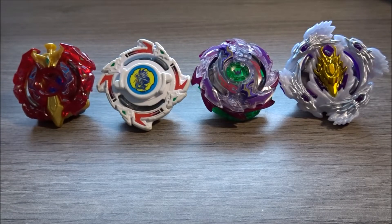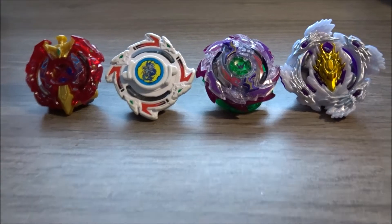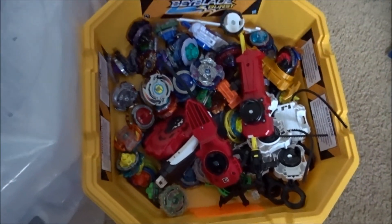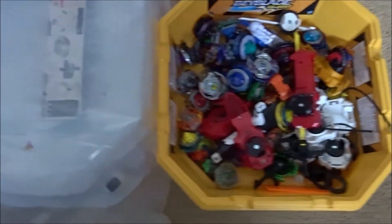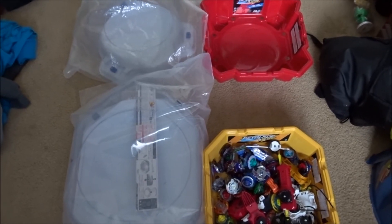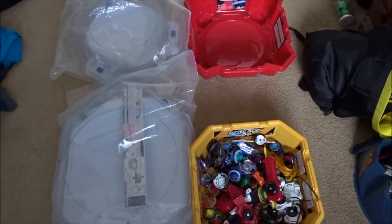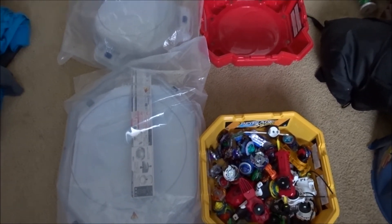That wraps up my Beyblade Burst collection, and these are my favorites from each evolution of Beyblade Burst. Now here are all my stadiums: the Epic Rivals Beyblade Stadium where I keep all my Beyblades and launchers, the three-way battle set, a standard Takara Tomi stadium, and the Chaos Core. That is my full stadium and Beyblade collection. Once again, happy new year — hope you guys have the best year of your life. This is RSWaterA, peace.